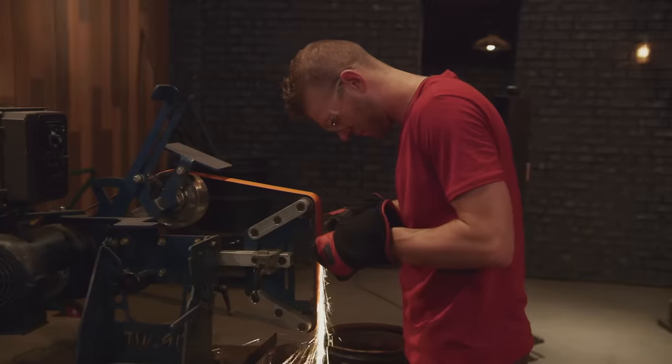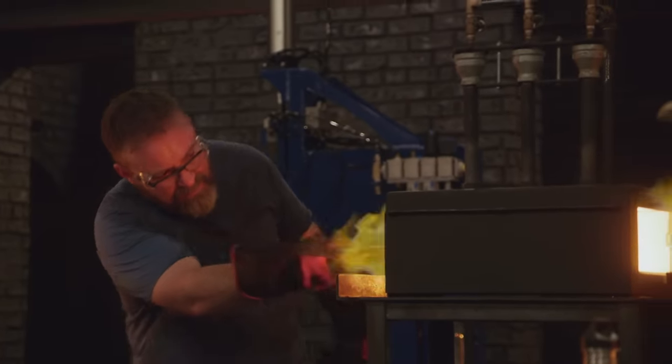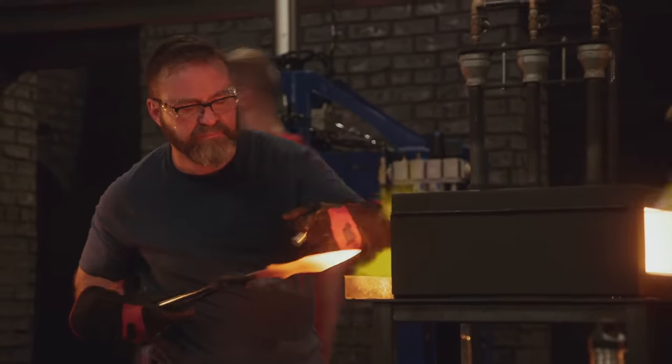My knife's looking pretty straight. If it sounds hard, it looks hard — I'm feeling good. Well, this is what I've got so far. I'm going to go into the heat treat and then do a little more finish grinding.